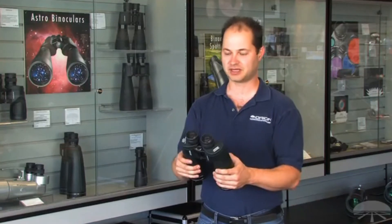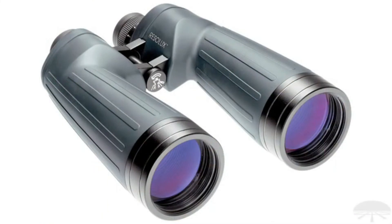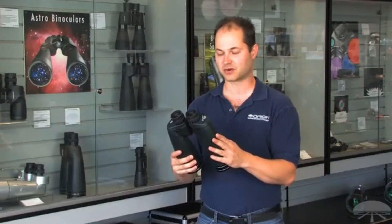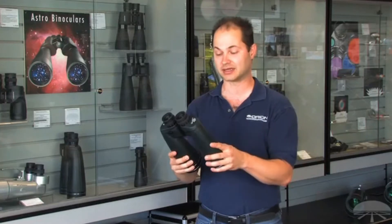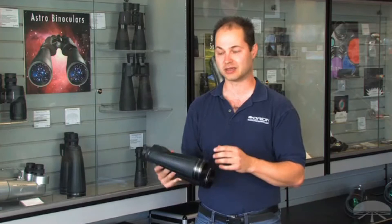Hello, I'm Ken with Orion, and these are the Resolux 15x70mm Astro Binoculars. Not just astronomy — you can use these for long-distance terrestrial viewing as well. But they're some of my favorites for astronomy because they pull in a lot of light with a 70mm objective. Very good coatings on the lenses, so it's not just because they're 70mm — the coatings help give this a very bright image.